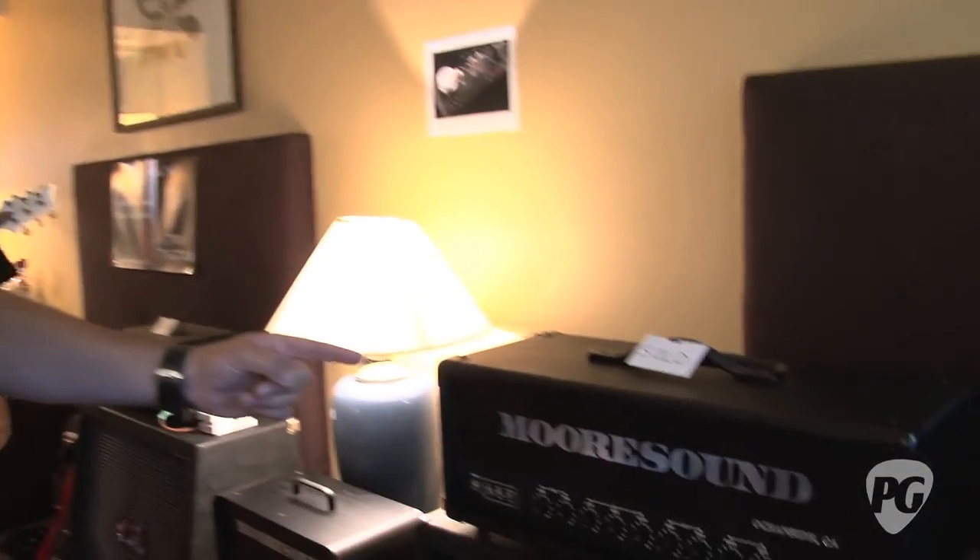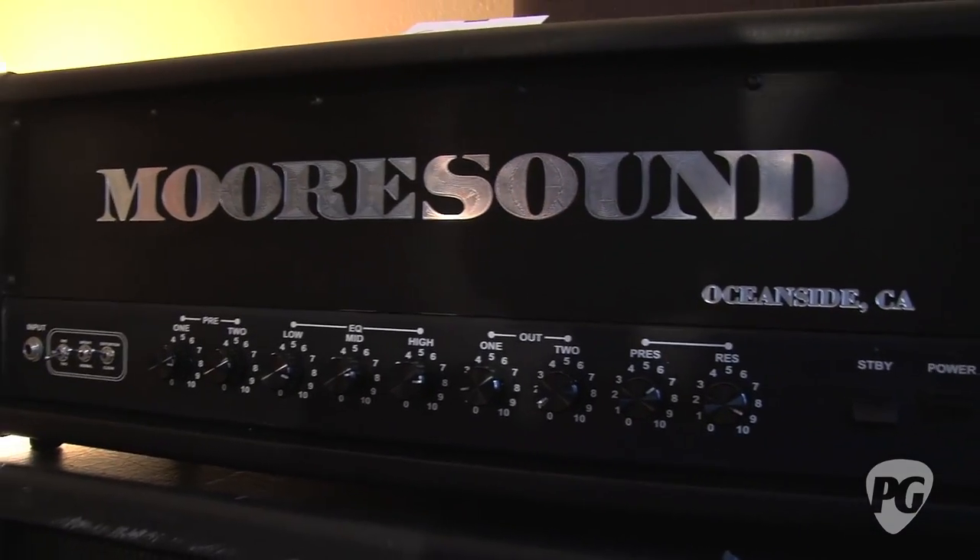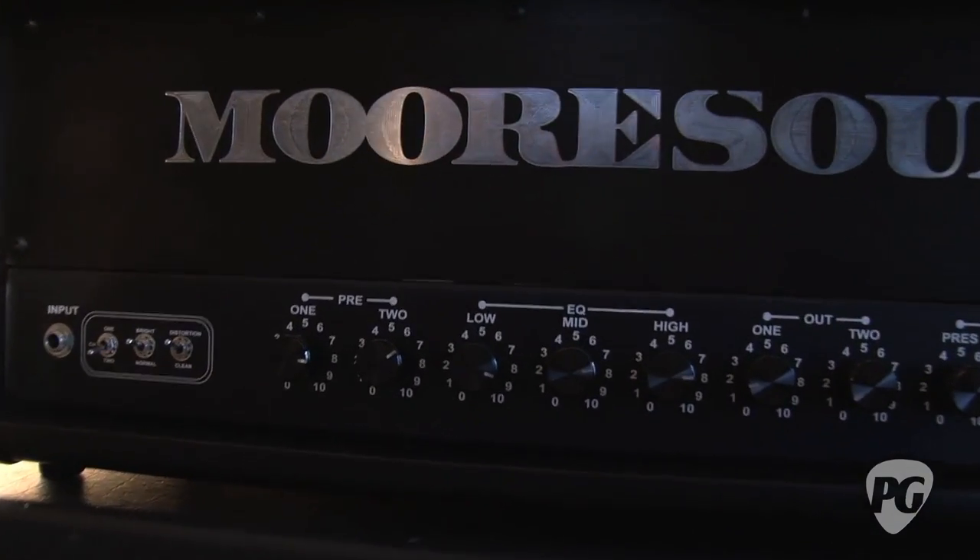Jason, you also got some bigger buddies here. What are these guys? This is my 50-watt high gain Stealth. It's 50 watts, two 6550s, five preamp tubes, two channel.